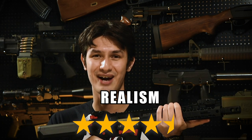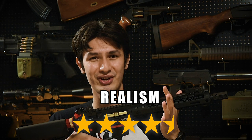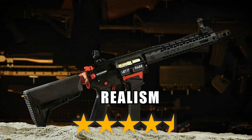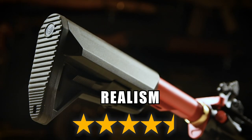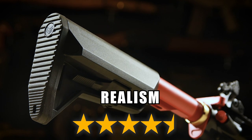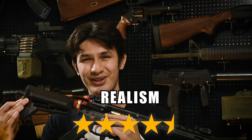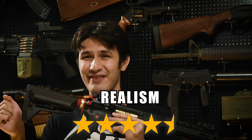Realism is an impressive 4.5 stars out of 5. In form and function, the EMG BRO PCC looks, feels and acts like the real thing. The only shortcoming to its realism is the EMG Alpha stock, which is unlike the real steel's compliant brace — though, let's be frank, this is definitely an upgrade.